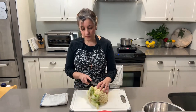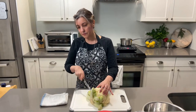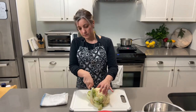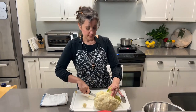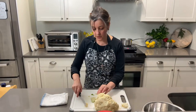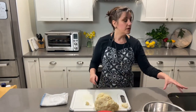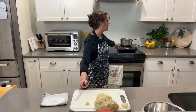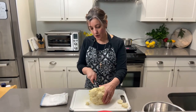The first thing we're going to do is cut the cauliflower. If you see me looking over like this, it's because I'm looking at my computer just to make sure I'm not missing anything. We don't need the green leaves. Behind me I have water already boiling, and I'm going to boil the cauliflower.